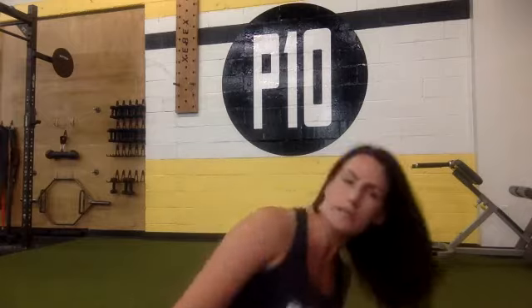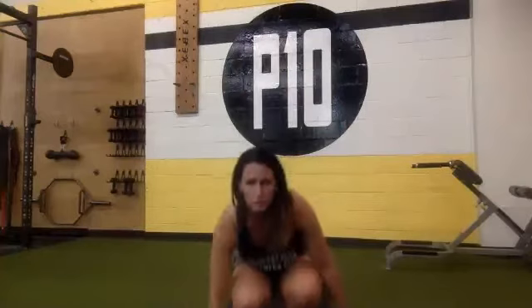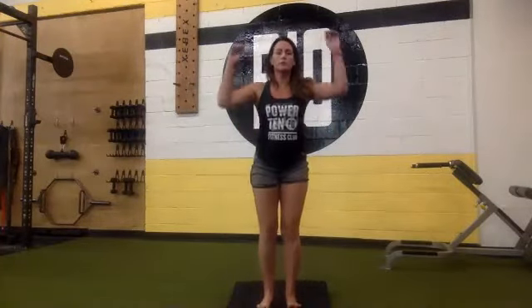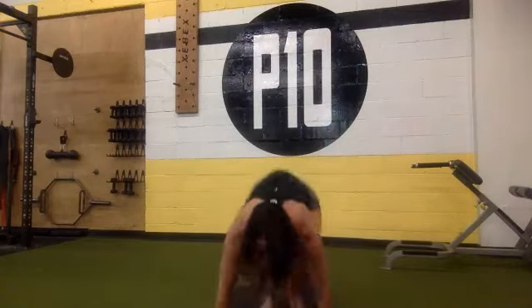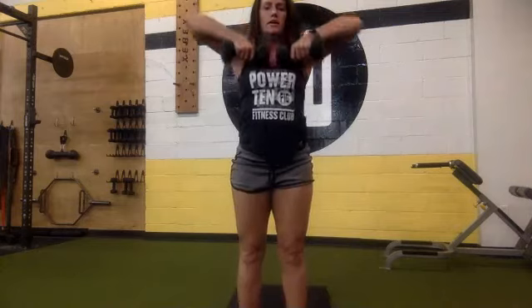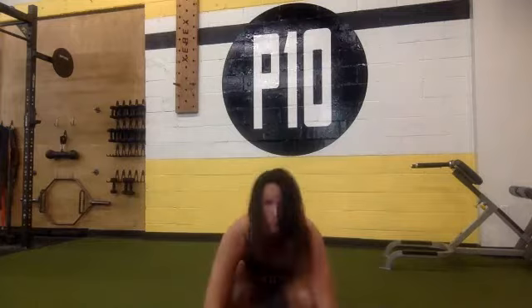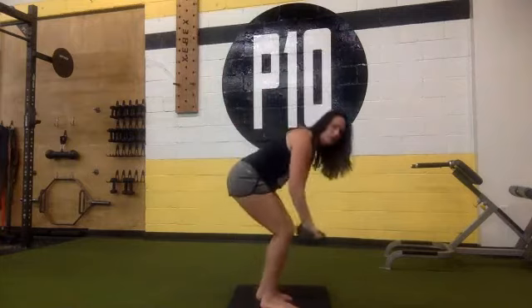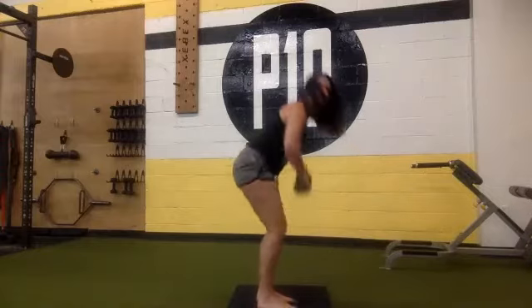I'm going to show you guys the next exercise. You're going to use your dumbbells, leave them in front of you because you're going to do a burpee. Go down on the ground, all the way to the ground, pop back up, then take your weights and bring them up into a row. Put them down, go back into a burpee, all the way to the ground, back up, into a row.